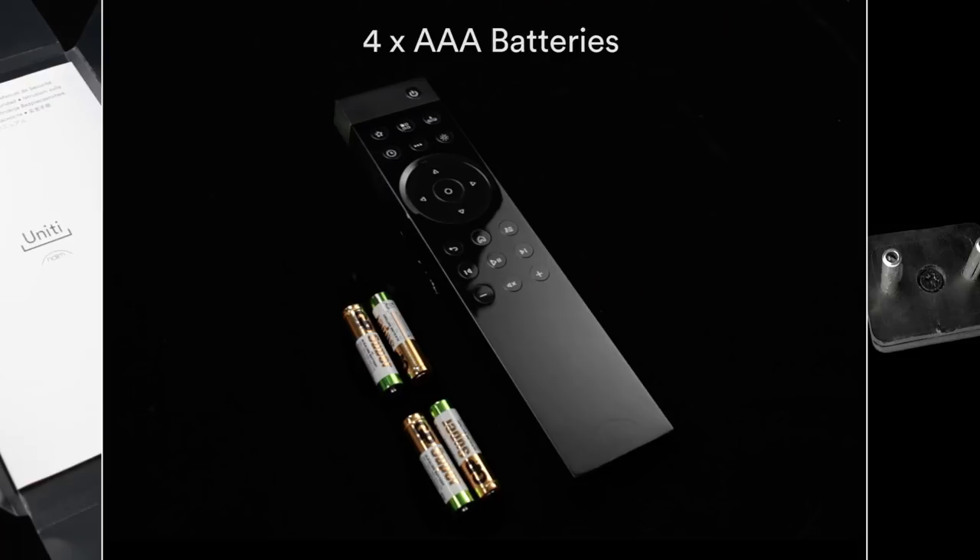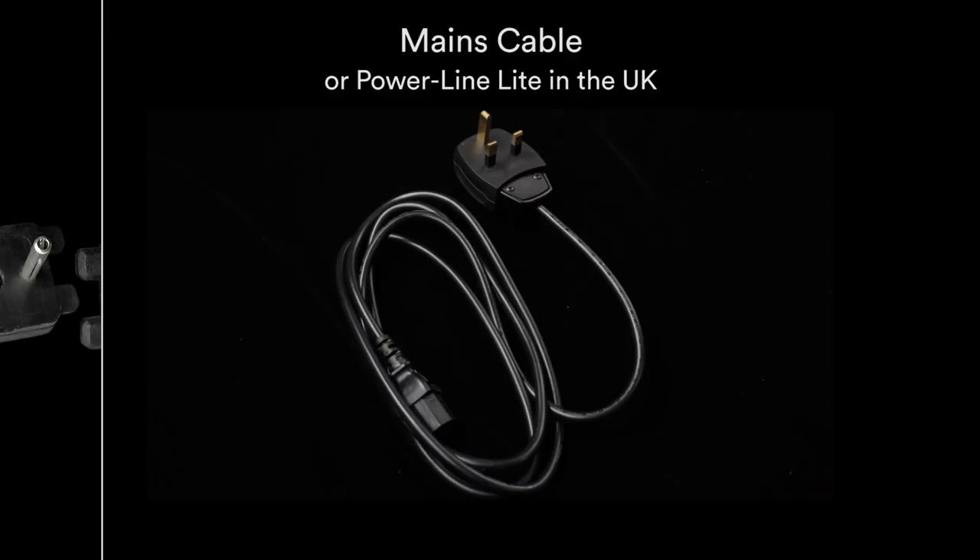You will also find a remote control, four AAA batteries, a set of two speaker connector plugs, and a mains cable — which will be a Powerline Lite if you are in the UK.